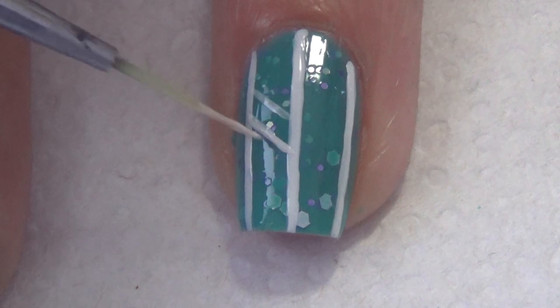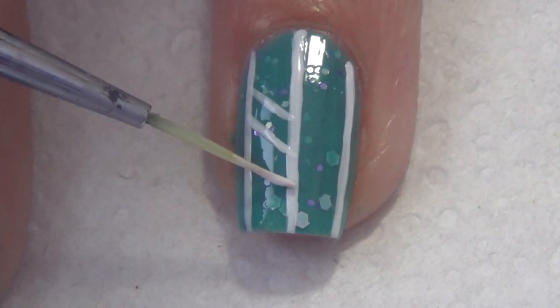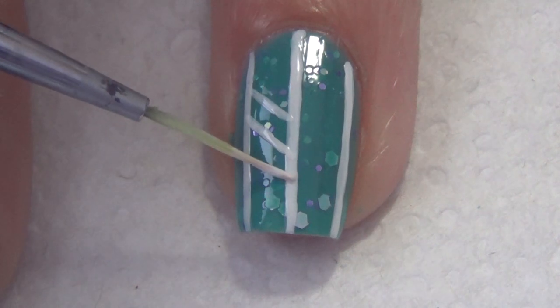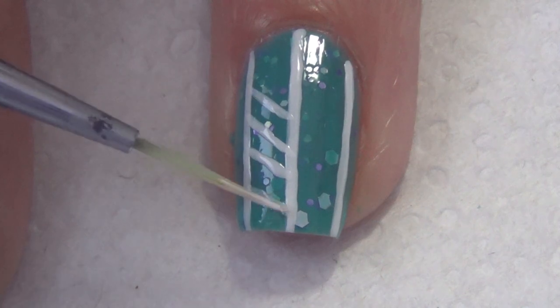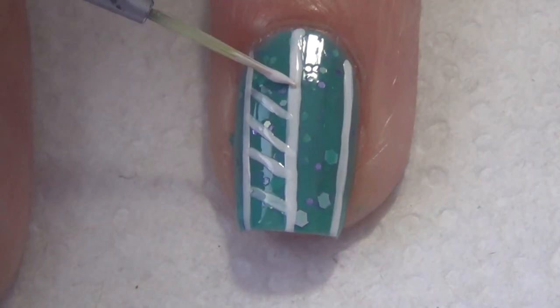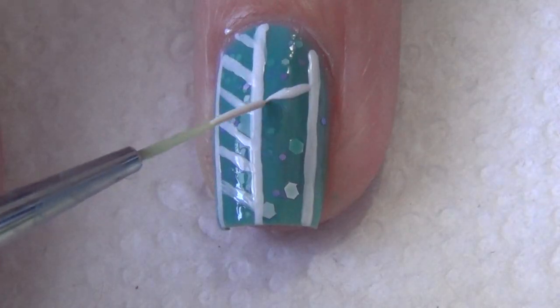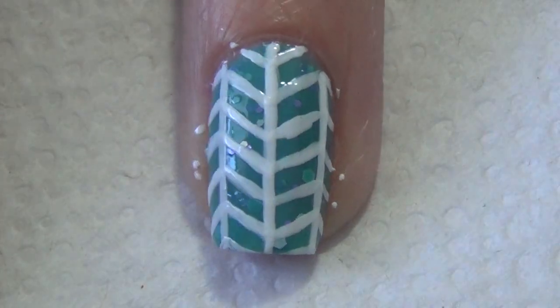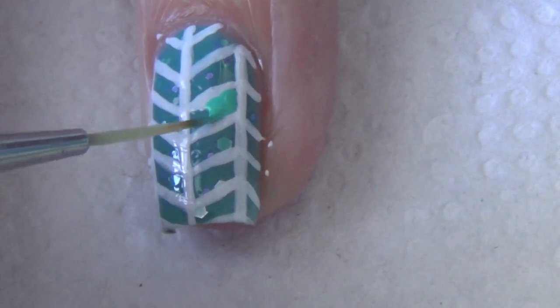You can just see I'm carefully adding small diagonal lines in between those vertical lines that I originally placed on the nail. Continue adding your diagonal lines on your nail until your nail is full, and you'll notice my diagonal lines go in both directions just to complete this herringbone design.